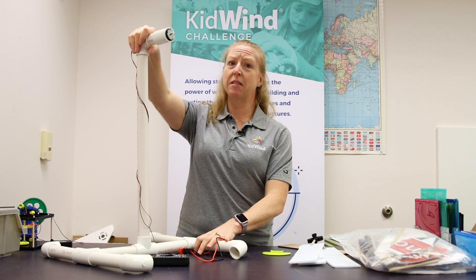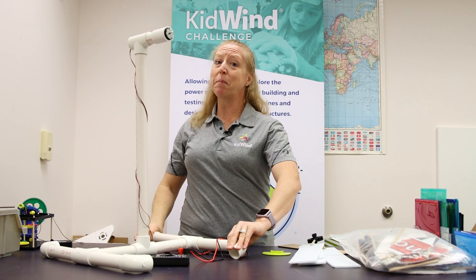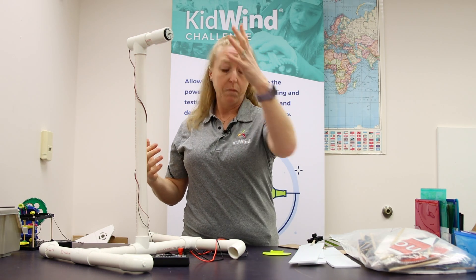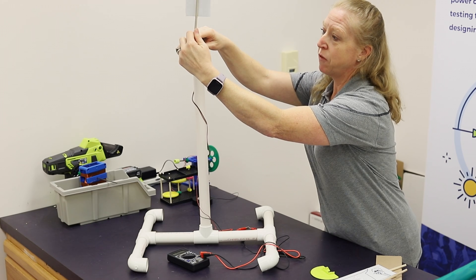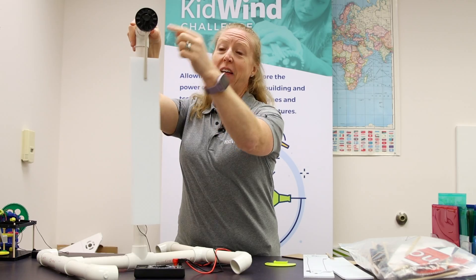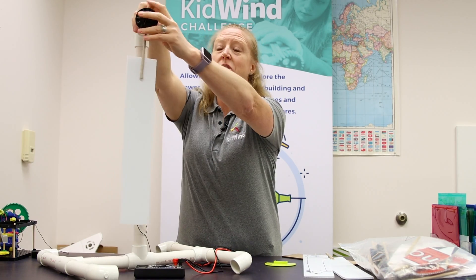The next big piece is the nacelle — this one's a big one. Right now your system is what we call a direct drive system: you have the rotor connected directly to the shaft of the generator, and that has a direct impact on how much electricity is generated.